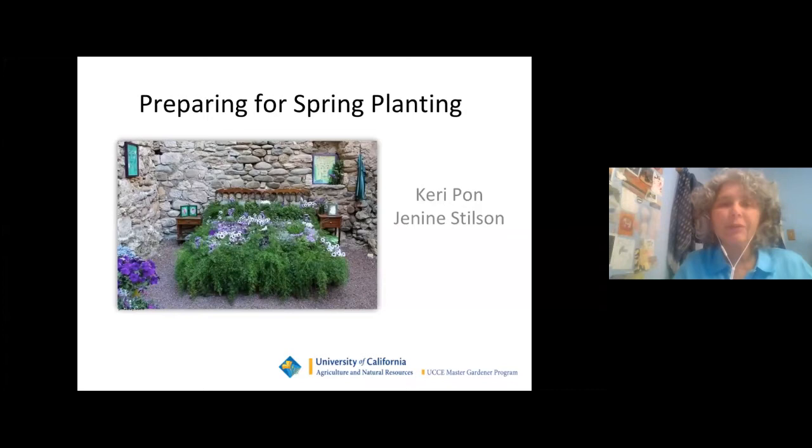Hello everyone, and welcome. My name is Shereen Ash. I'm a librarian from the Marin County Free Library, and I'm really excited today to welcome you to this program, Preparing for Spring Planting, with Carrie Pon and Janine Stilson, Master Gardeners from the Marin Master Gardeners. Carrie's been a Master Gardener since 2011, and Janine since 2014. So I hope you all enjoy the program.